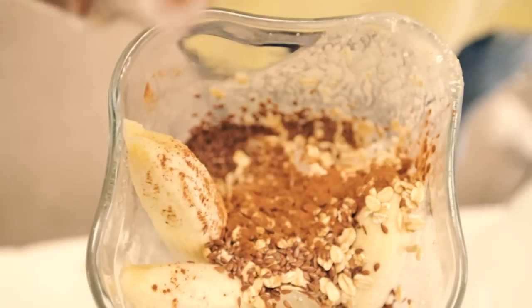This is cinnamon — rocking the cinnamon. Whoa, that's a good amount.